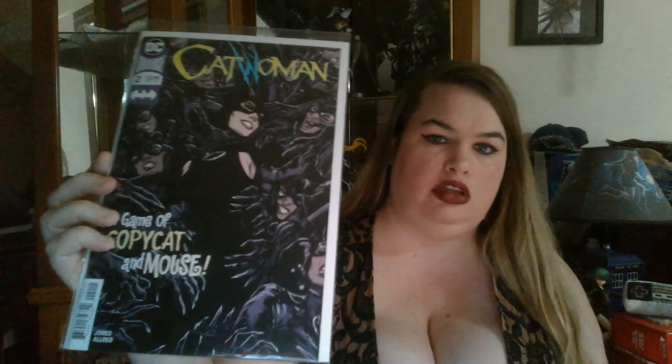Amazing Spider-Man number one — again with the interesting spinoffs and arcs and one-offs. Captain America number two. Catwoman number two — again, crazy out of order — what is this, a game of copycat and mouse? Flash number 52 looks pretty epic, gotta love that. Then we have Medieval Spawn and Witchblade, which I'm thrilled to be collecting — number four. Looks so epic.